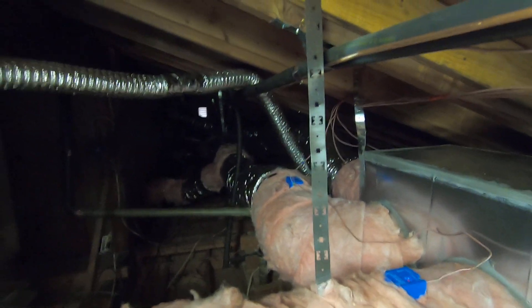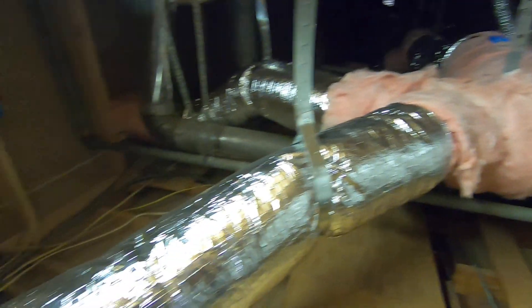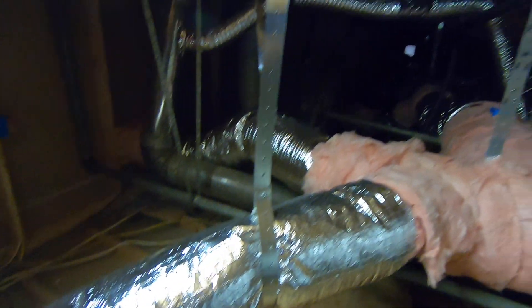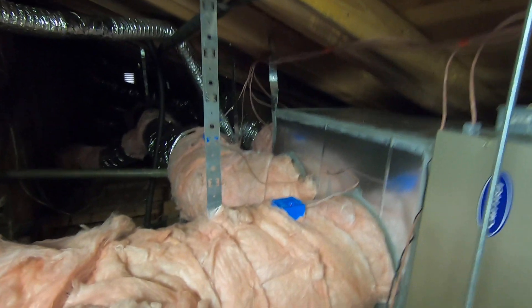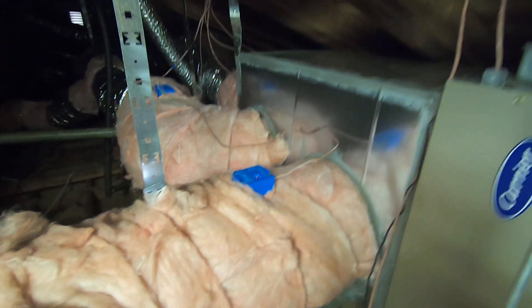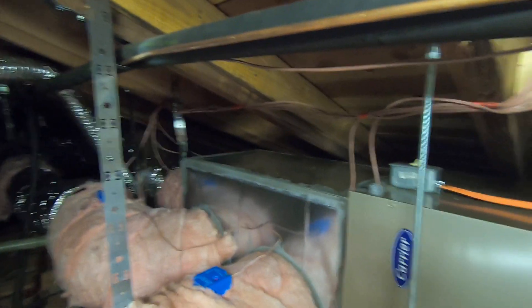As you can see, we have the ductwork running all over this house to the different zones. It's all hung up very nicely so each zone is even and has plenty of airflow. The living room zone is the largest zone, so it actually works off of these two dampers right here for about 1,000 CFM of air, where the other dampers are given about 500 CFM to each zone.